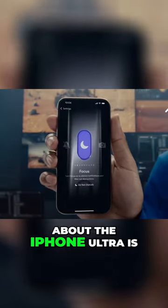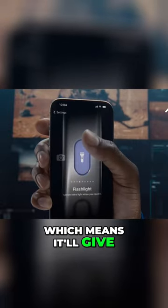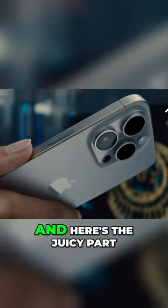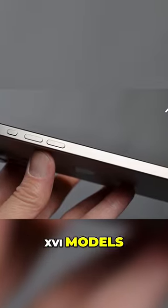What's cool about the iPhone Ultra is its action button. This button might have haptic feedback, which means it'll give you a little vibration when you press it. This could make using your phone feel even more interactive and fun. There's a rumor that this action button might find its way to the regular iPhone 16 models in 2024.